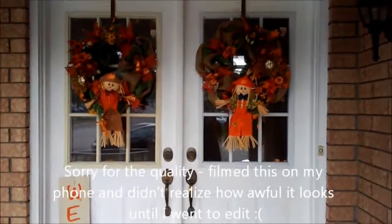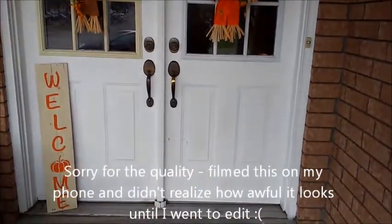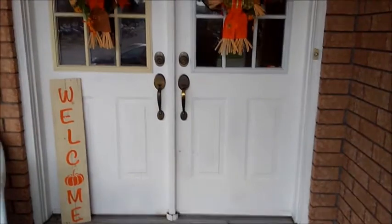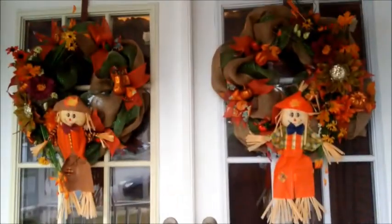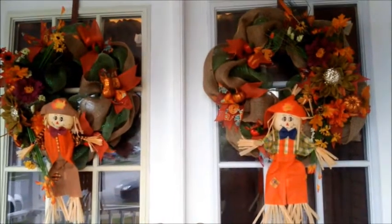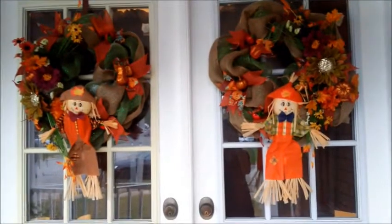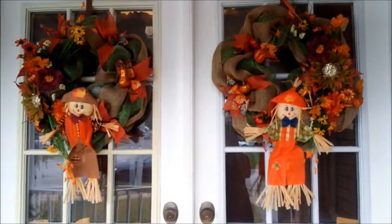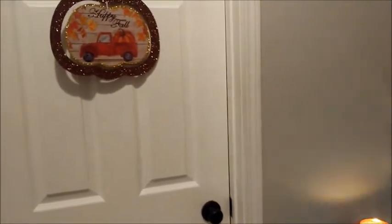I just wanted to do a quick little glimpse of what this looks like on my porch. I also have this really cute little welcome sign that I purchased a couple years ago at a craft show. I'm really happy with the way they turned out — I think they look really cute. They definitely don't look exactly the same but I'm pretty happy with them. And I'm just going to show a couple of other things really quickly that I really like for my fall decor this year.